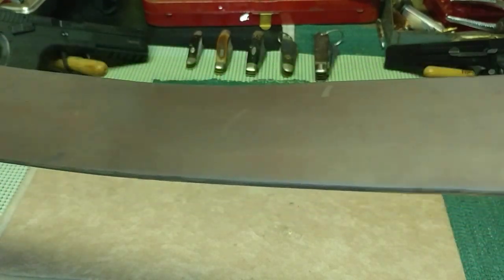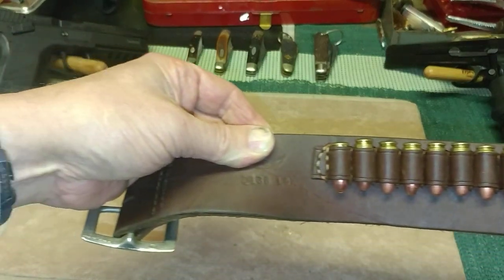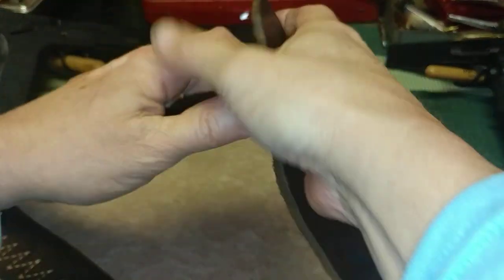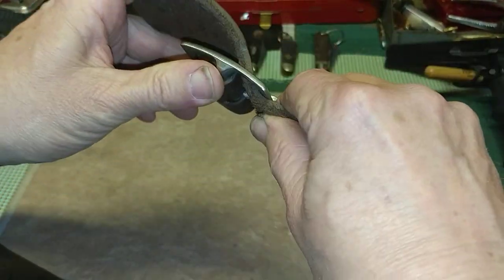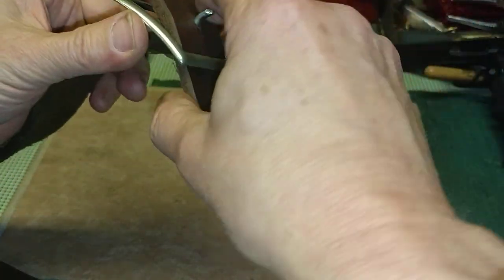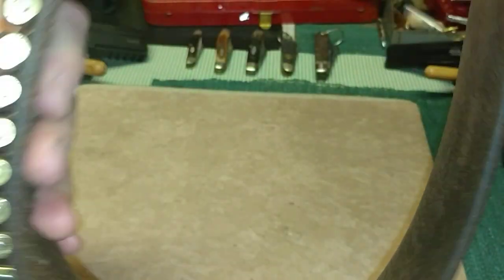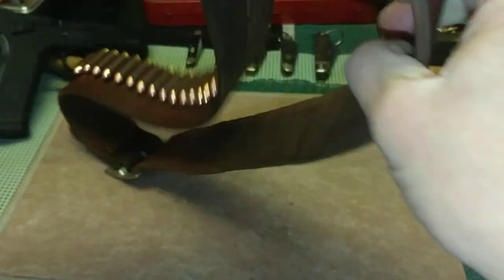I just can't tell you how handy this thing is on the range. It holds 25 rounds. And I can always just loop it around my waist and head out the door with it. It works really, really well. I'm going to do it on camera — yes, I did it. Anyway, there it is. There is my Hunter 2 inch leather belt.